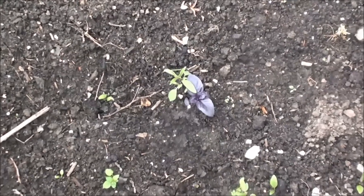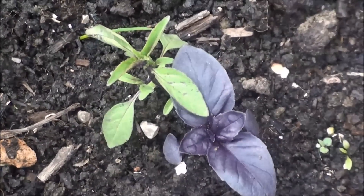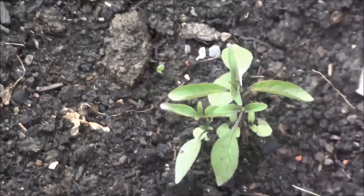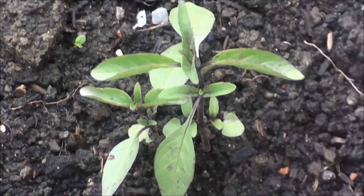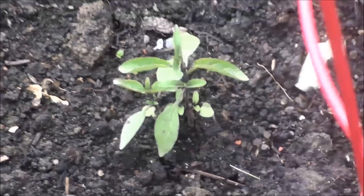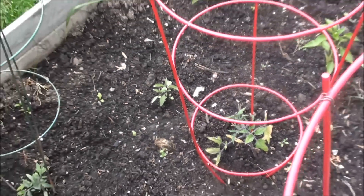This is basil. This is the Tulasi variety. This is a companion plant. There are two flavors of Thakali. There is a tofu in this basil.